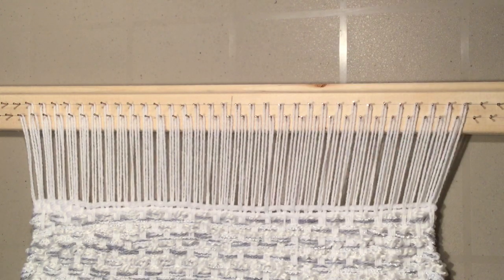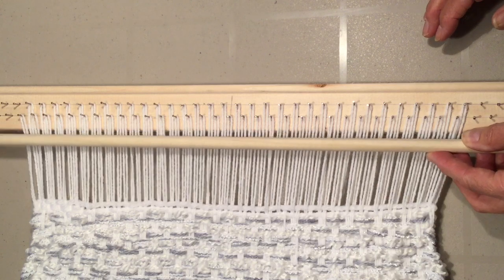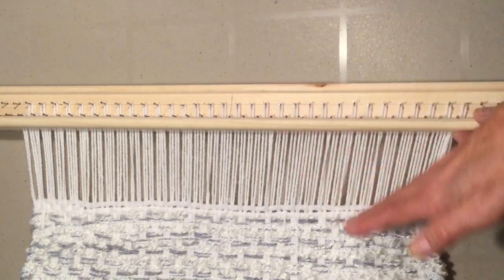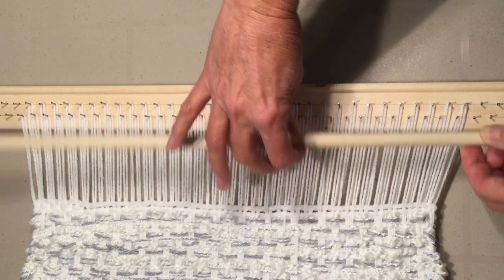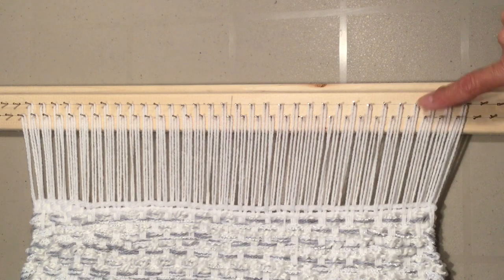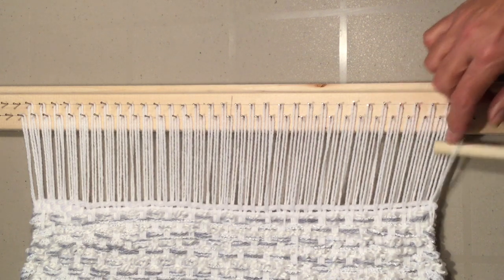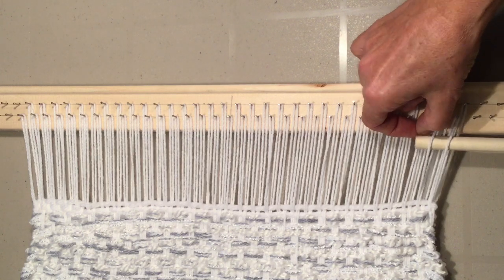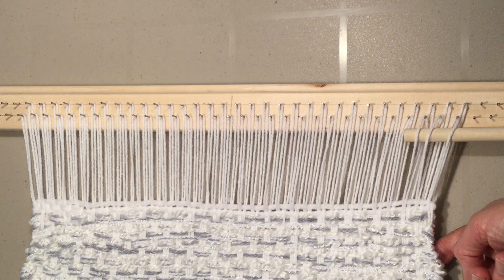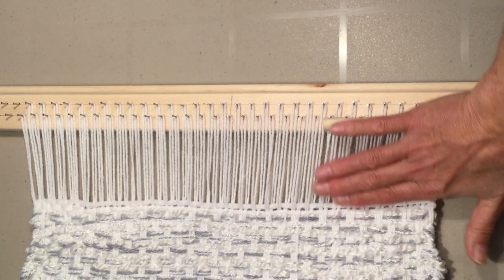There are lots of ways to finish off your weaving when you're ready to take it off the top. I could have chosen to weave all the way up to the top, leaving just enough room for whatever I'm going to hang it on. For instance, if I was going to hang it on this doweling, after bringing the weave right to the top - this frame has nails alternating lower and higher - I would come in and just pick up the lower nails and put these like so.